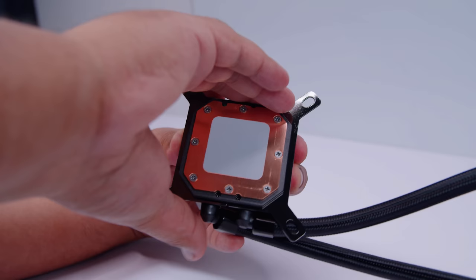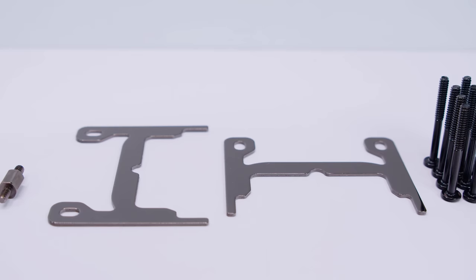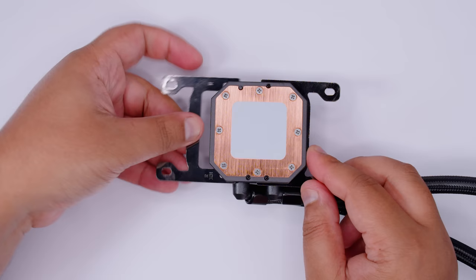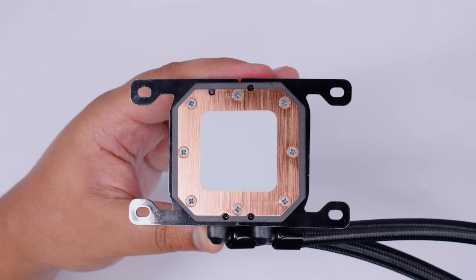It's a bit tight the first time but pull firmly and they will pop off. Grab the AM4 brackets — they're symmetrical so it doesn't matter which side you put them on. Line them up with the groove and push them in firmly into place. Do this on both sides and you're good to go. This is what the finished product should look like once you have both brackets installed.